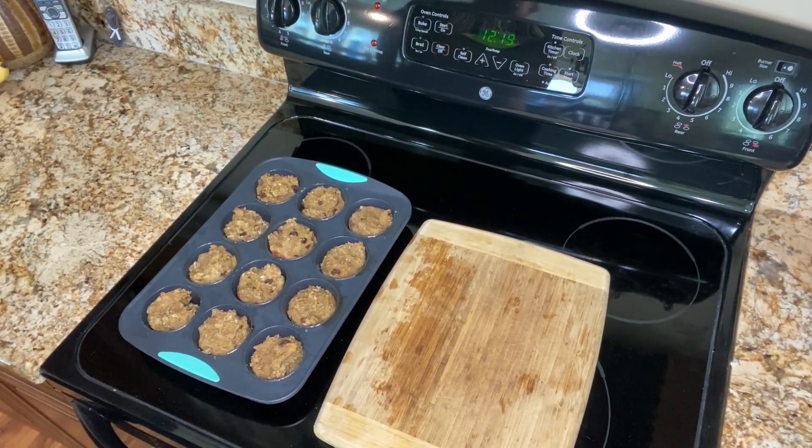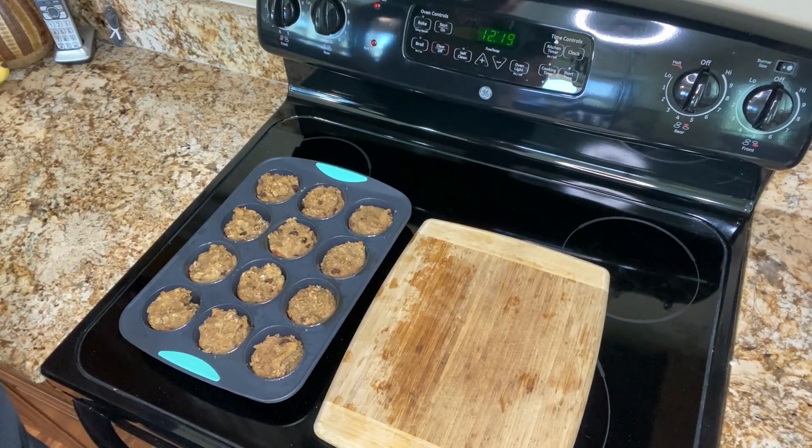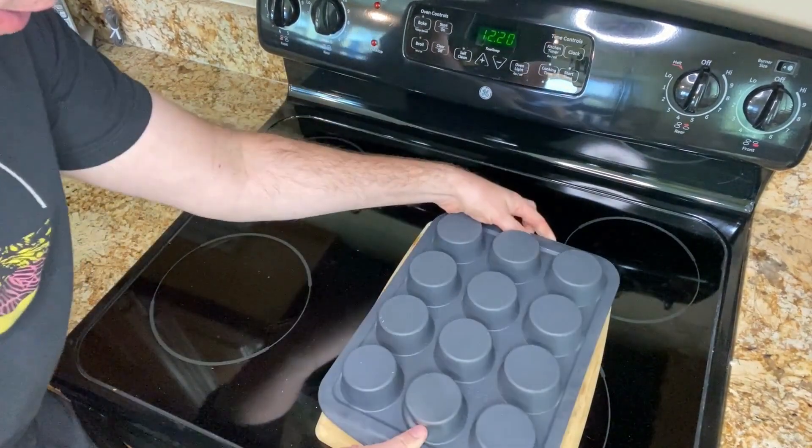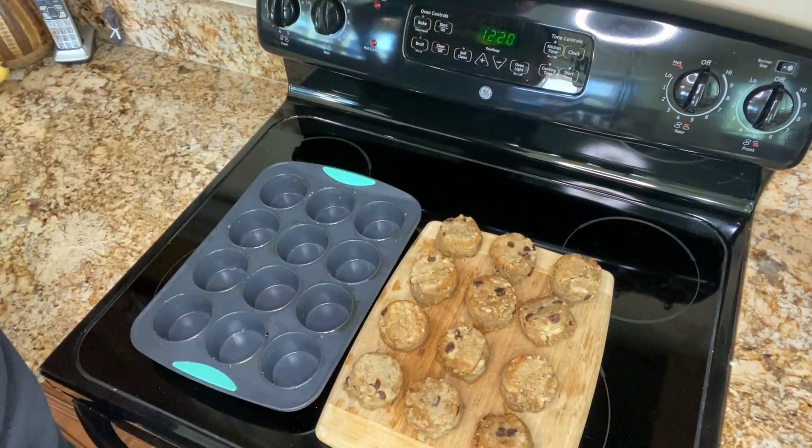Now I'm going to show you an even easier way to take baked goods out of these muffin pans. Just grab each end and flip it over onto a cutting board, and as you can see they pop out very easily.